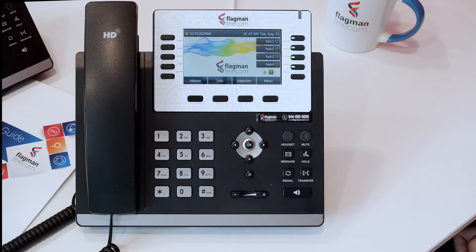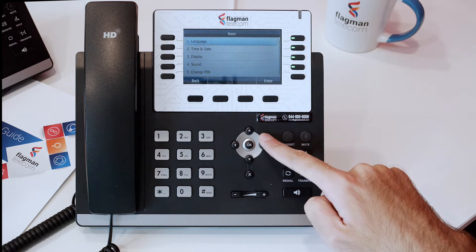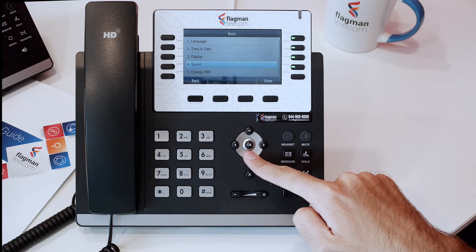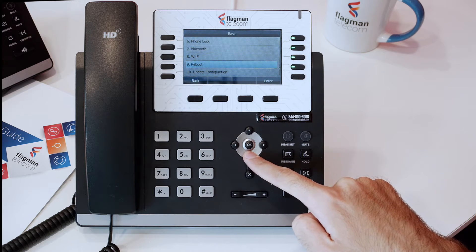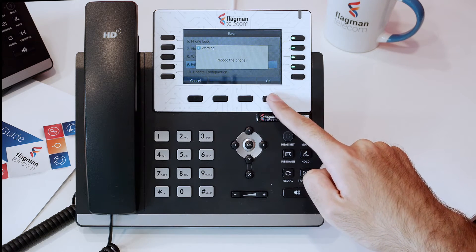The first way is navigating to the reboot option through the menu. Press Menu, then press Basic, and then go down through the menu until you find the reboot option. Press Enter, and then confirm the reboot by pressing OK.